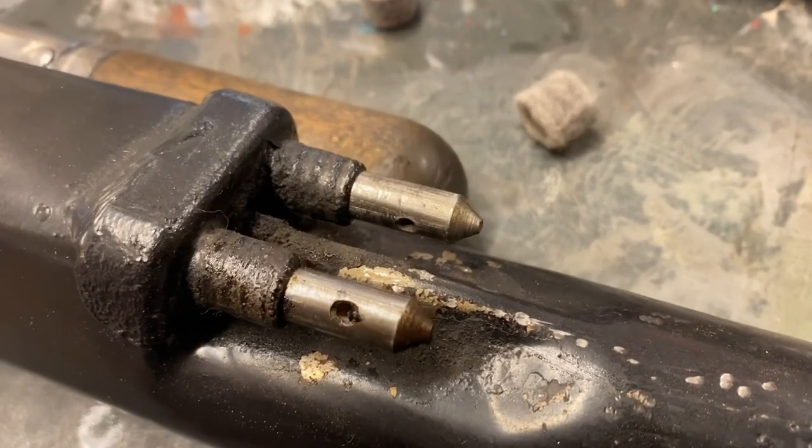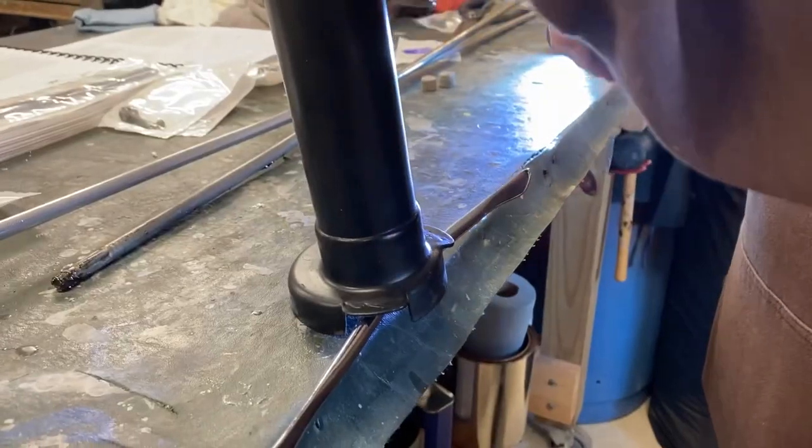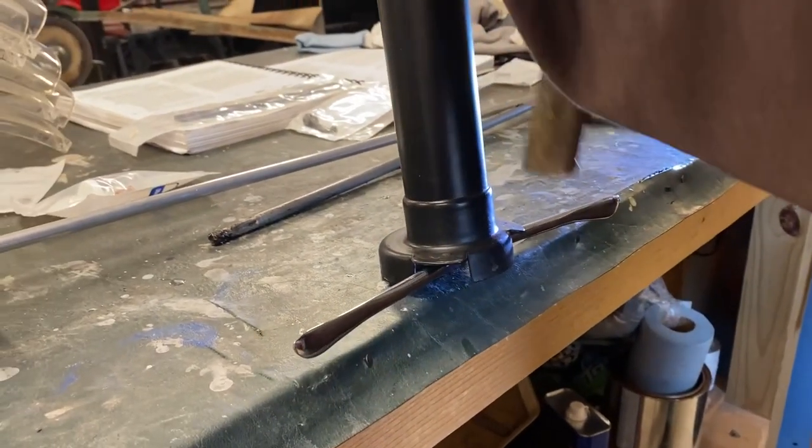To help our control rods better make contact with the quadrant, we made some minor adjustments to the quadrant at the top of the column and to our new control rods.